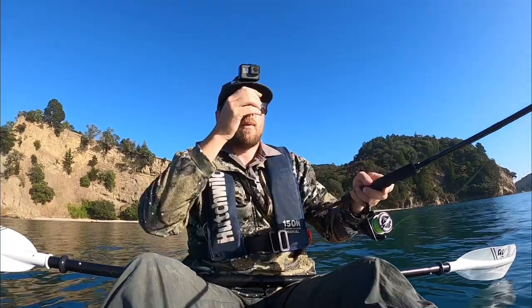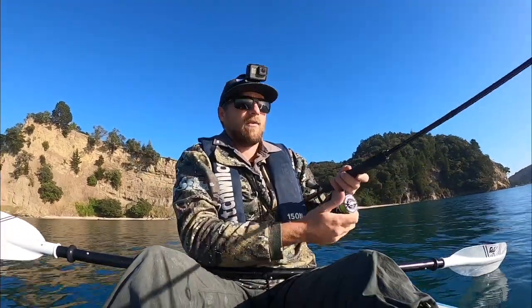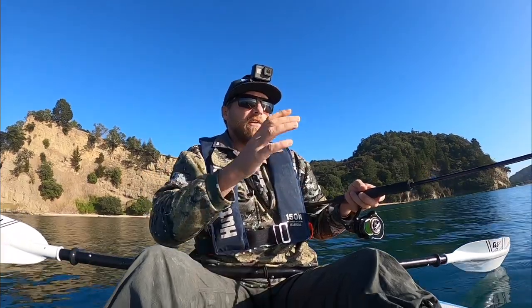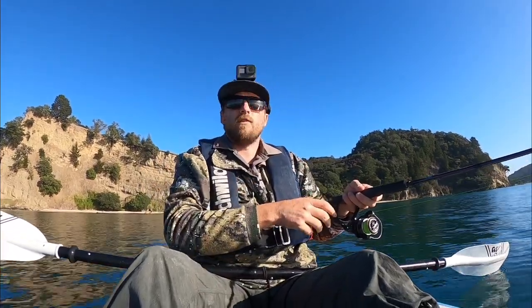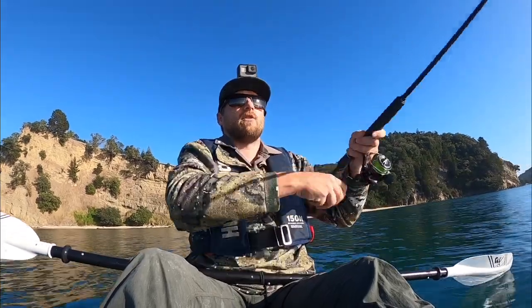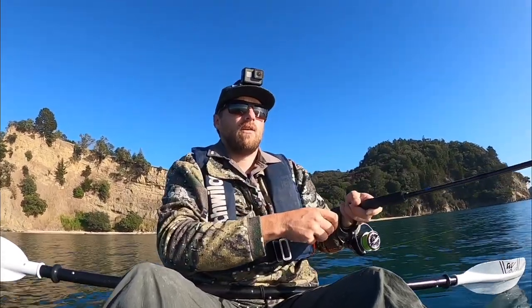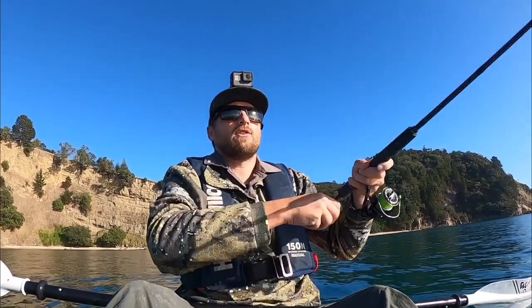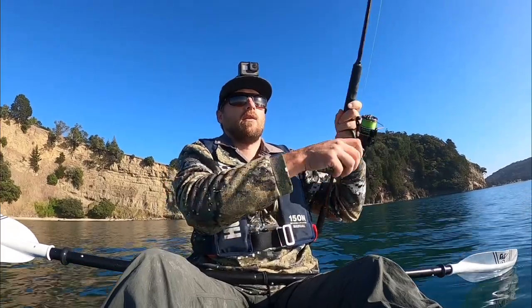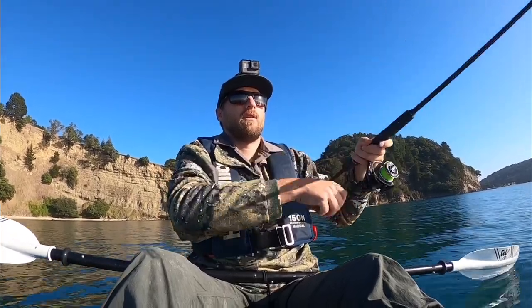It's basically like soft baiting. You cast the lure out as you would a soft bait, watch your line, let it sink. Once it hits the bottom — which shouldn't take too long if it's a reasonably weighted jig; this one's 14 grams — just give it some short hops. It's almost like jigging a little bit, just not quite so aggressive. Hop it off the bottom like that. You can change up the retrieve — you could go a bit lighter and just work it up slowly.